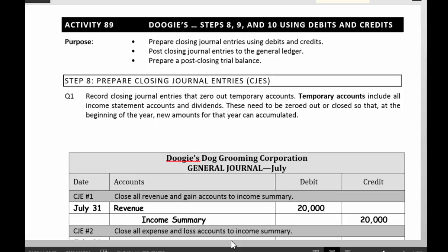Closing involves zeroing out the temporary accounts — the accounts that go on the income statement: revenues, expenses, and dividends.